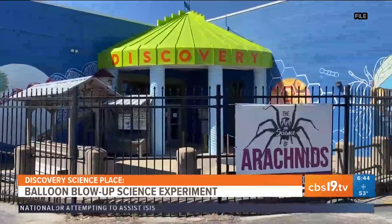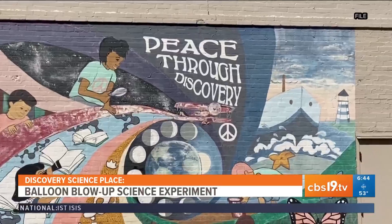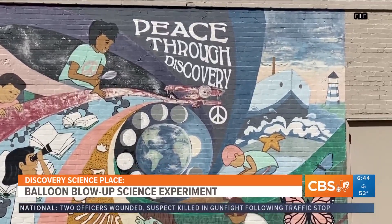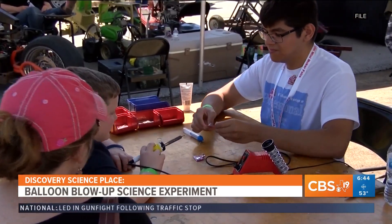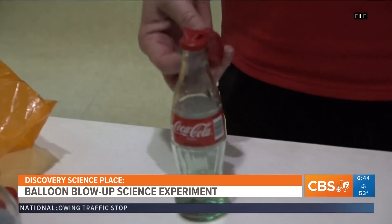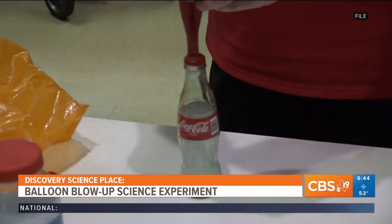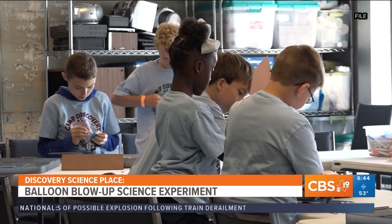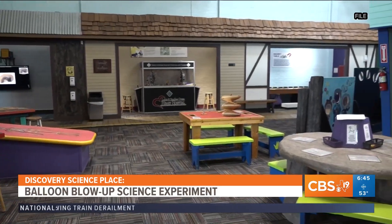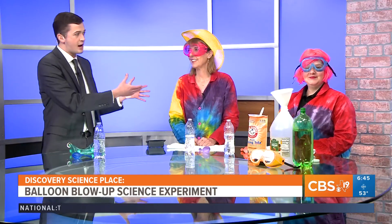Science Place here in Tyler is always looking for fun ways to fuel curiosity and learning in East Texas kids. They offer a number of exhibits and activities that range from the Imagination Playground to the 3D Cinesphere. But today, they have a special experiment planned for us that even you at home are able to try when you get some free time. This morning, we're joined by Carol and Aaron with the Discovery Science Place.